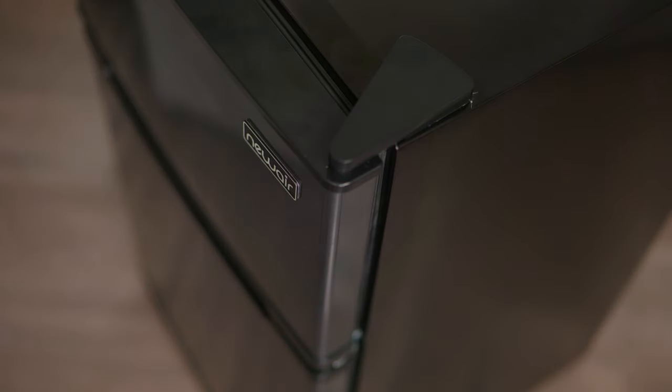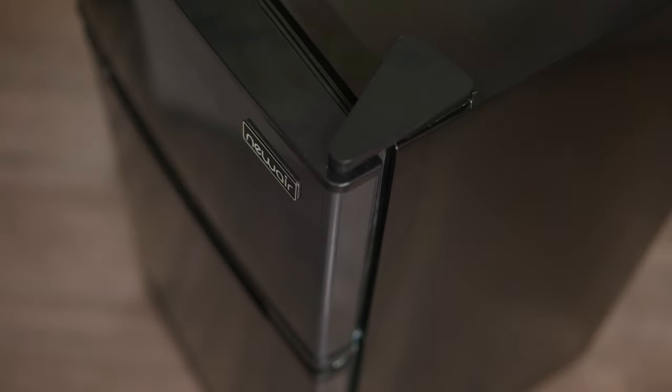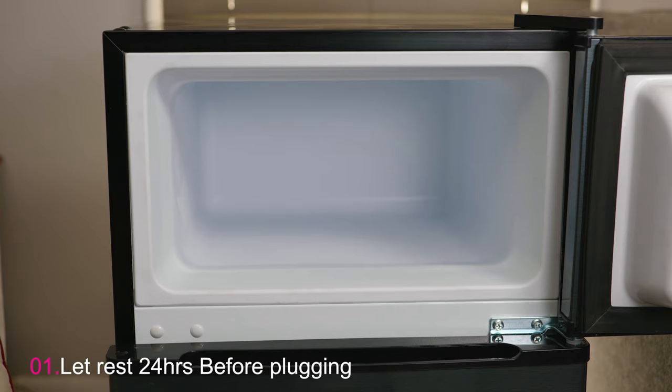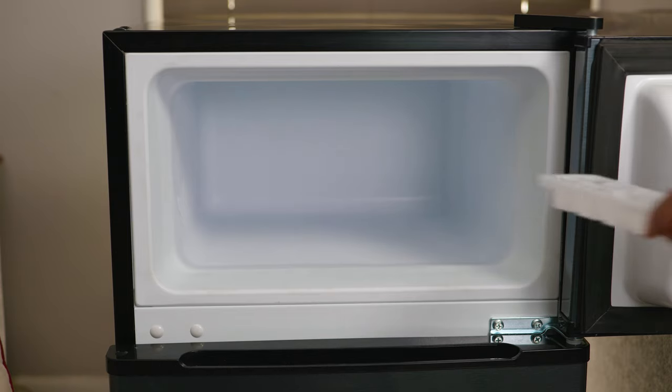If you want to learn how to switch a refrigerator's door opening from one side to the other, we'll leave a link for that video in the description. As suggested by the manufacturer's instructions, we let the refrigerator rest upright in its natural position for 24 hours before connecting it and turning it on.